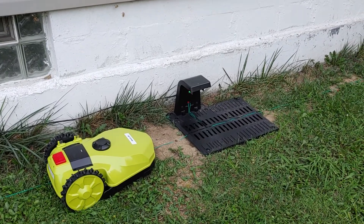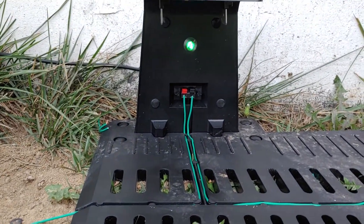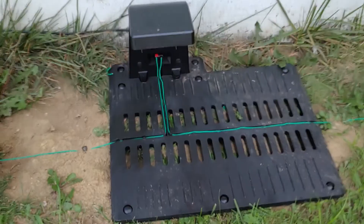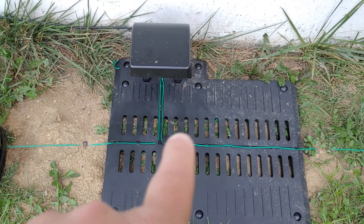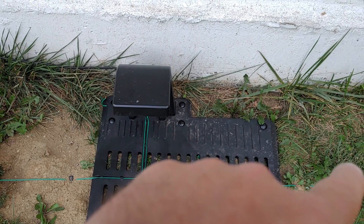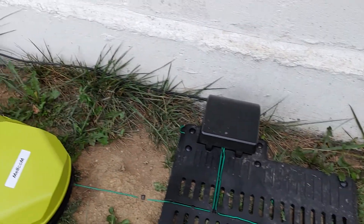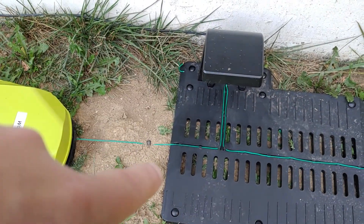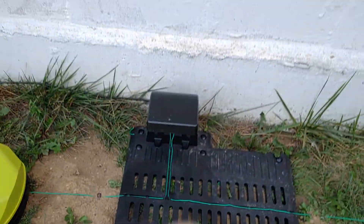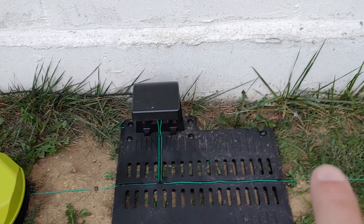It actually shows in the instructions: once you get all the wires ran — which you can see everything here is run — lights on, the wire runs all the way around. It actually comes out, goes that way, all the way around the yard, basically comes all the way around, and then comes back in here. Actually, the red is out first, so red goes out this way, out that way, around, and then comes back in over here.